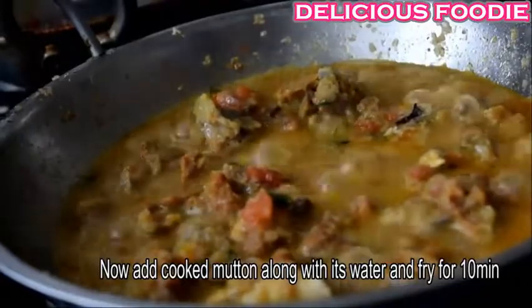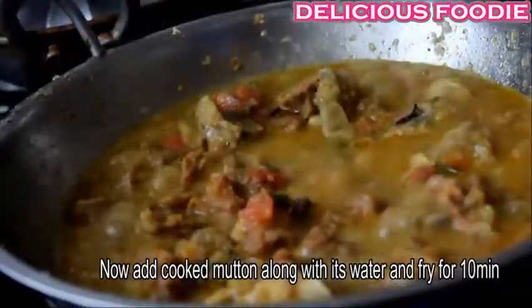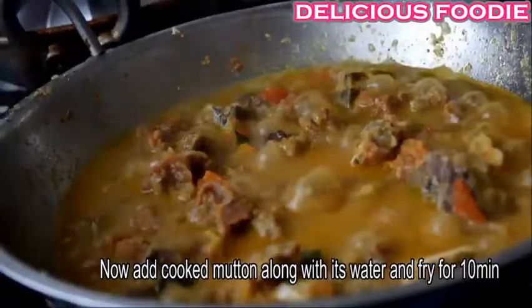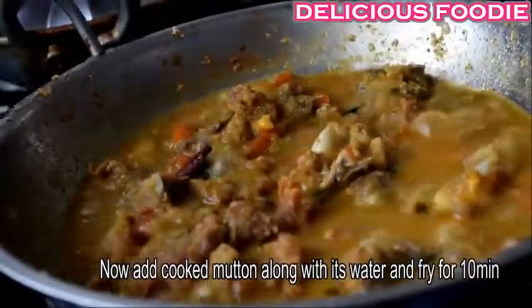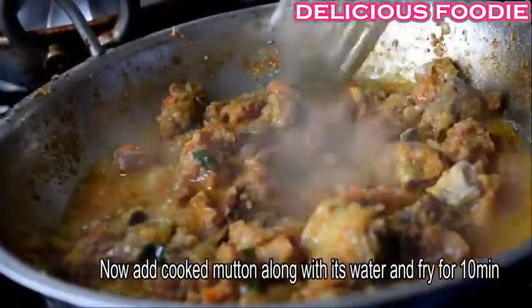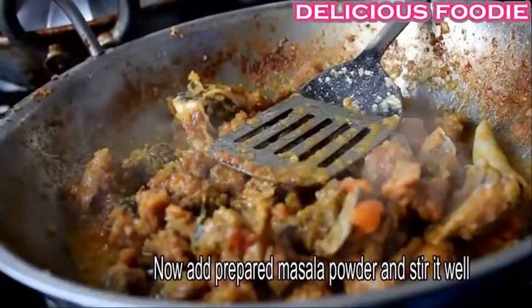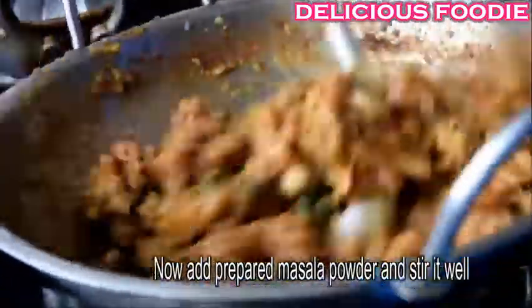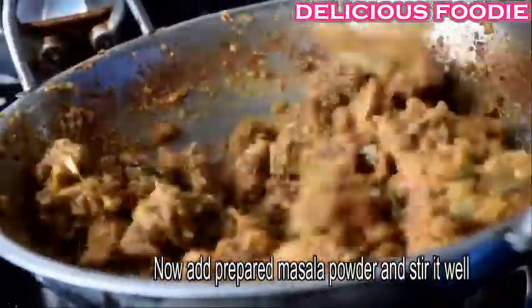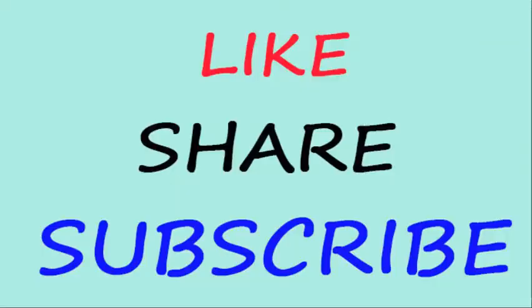Let's fry the protein. After 10 minutes, we will cook the chicken sauce. This is the tasty Tamil Nadu special chicken sauce. If you want to cook the chicken sauce, it's easy to make.